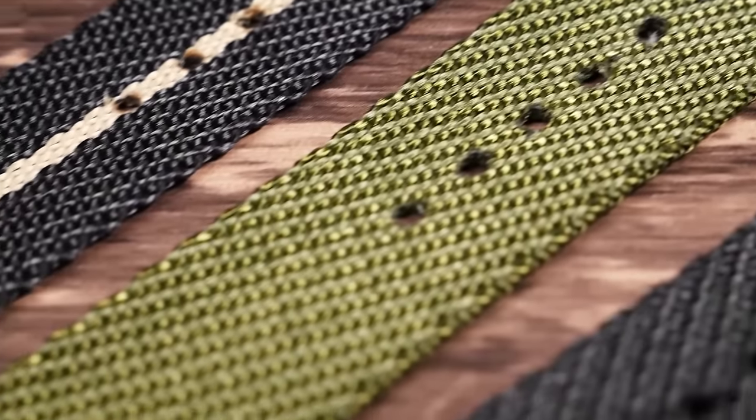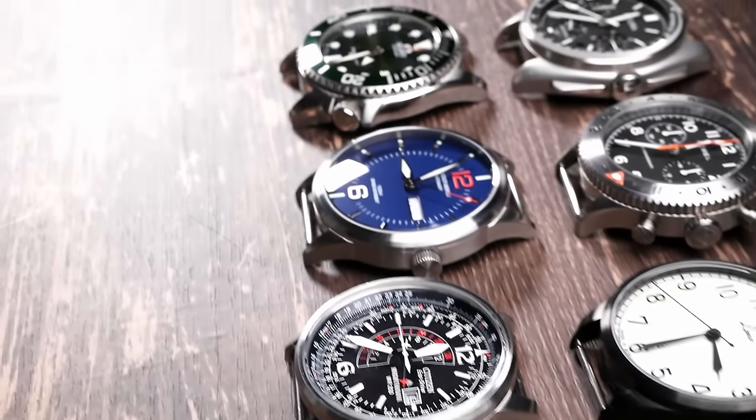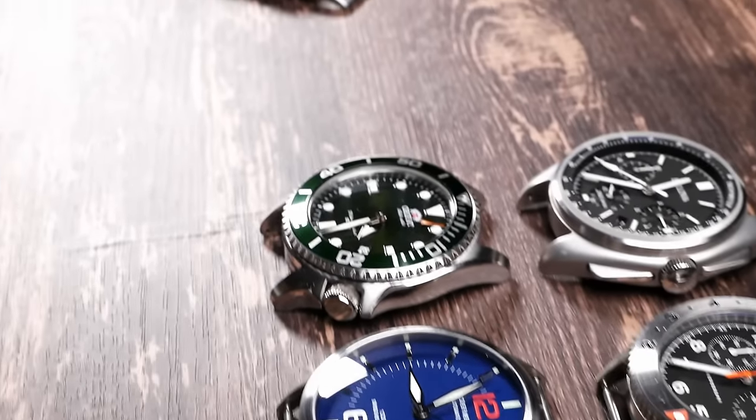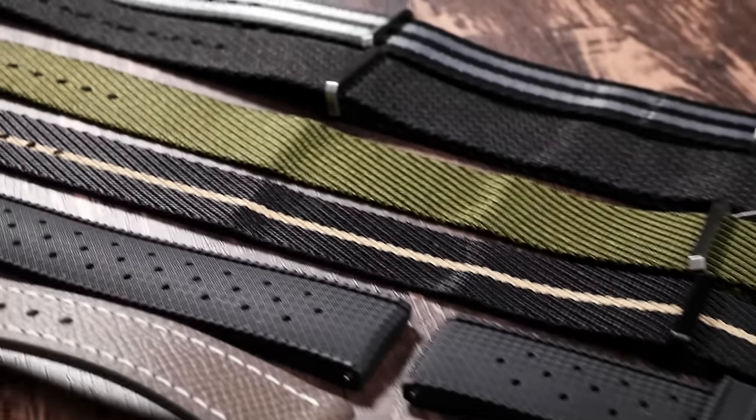You may have noticed the paid promotions flag at the beginning of this video. That's because these straps were provided to me for free by Luff watch straps. I do get to keep them after the review is done. Other than the straps themselves, I did not receive any compensation for this review, nor did Luff have any input into the content of the review.